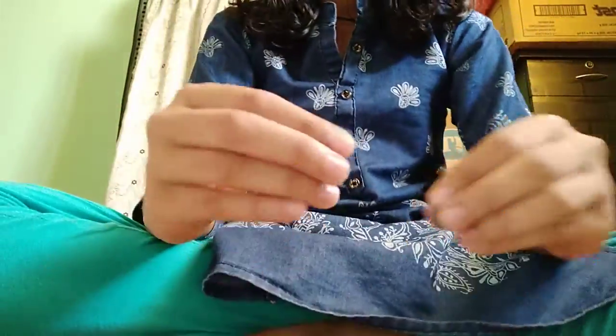Hello guys, welcome back to my channel. Again I will show how to make a star of a razor. It is a little pretty easy, in a different way, so let's start how to make that.